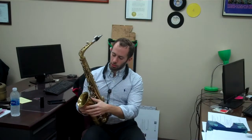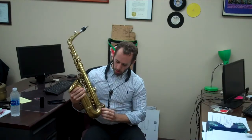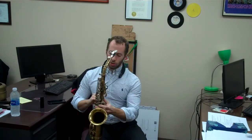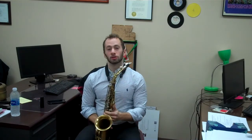There are a few solder marks here where the bell attaches, and also down here near the low E flat key. Overall, good shape. The pads are currently definitely playable. A few minor adjustments could be made to make it tip-top shape, but overall, very good. Let's give it a play.